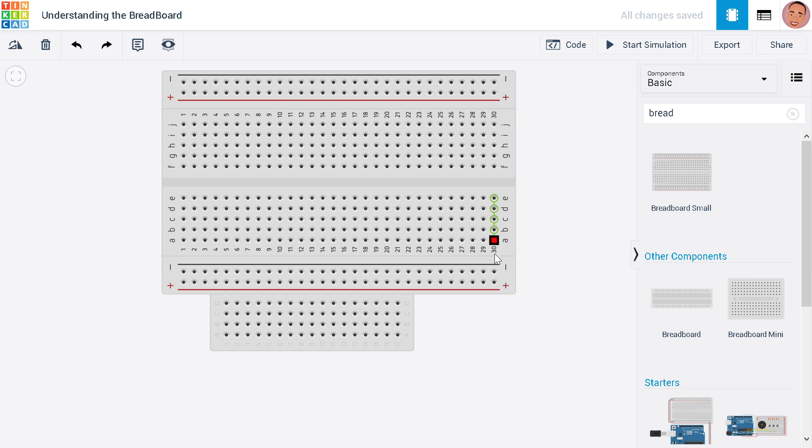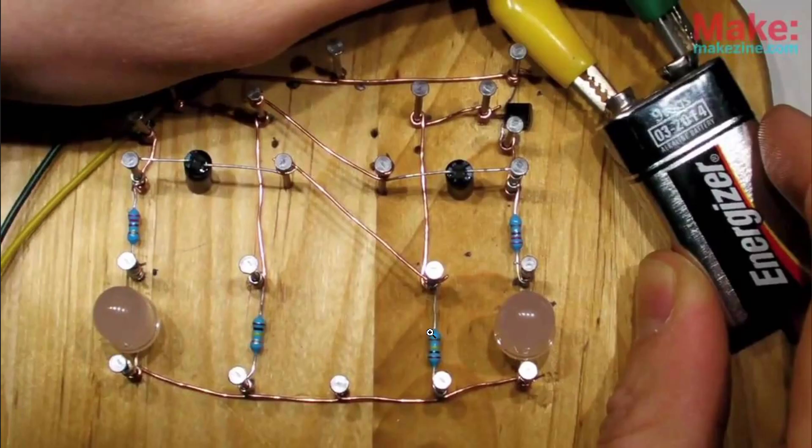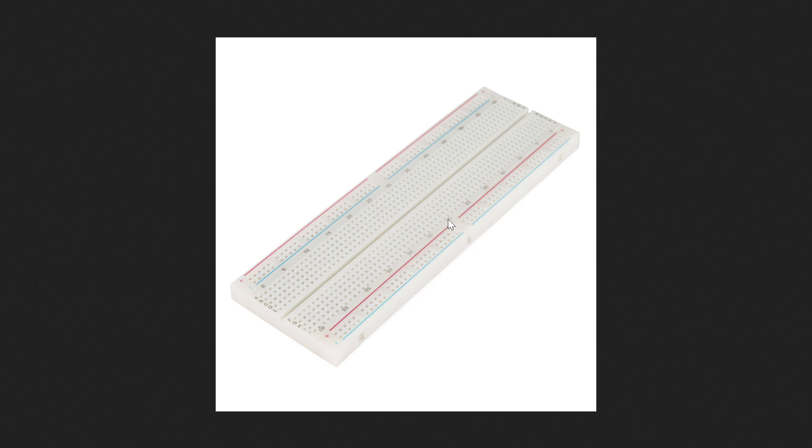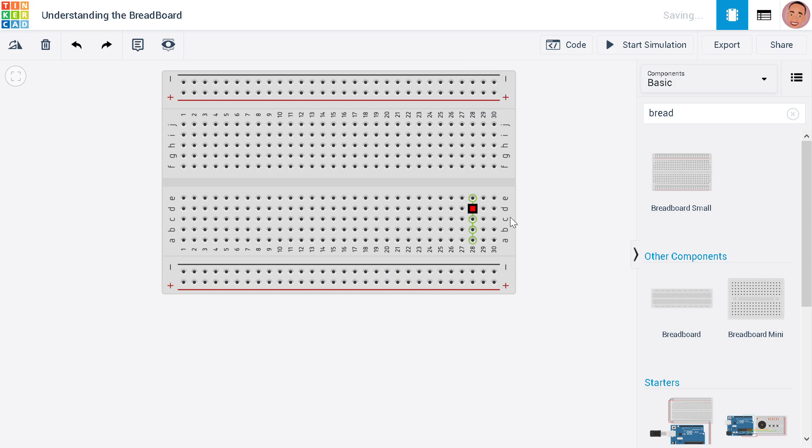Now we'll look at a simpler way of using the breadboard. A common problem we face with breadboards are break points. If you look at this, there is a break point meaning only the points from here to here are connected, and then there is a gap. From here to here they are connected again. So if you connect something on one side of the break, you need to extend it to the other side to keep the full line connected. Those are called breadboard break points.